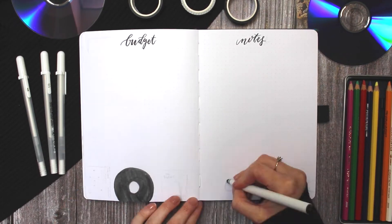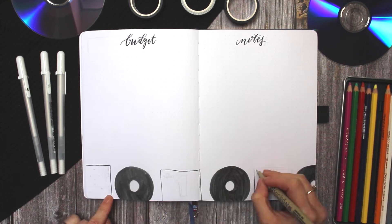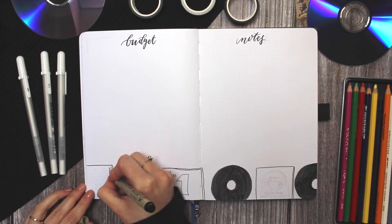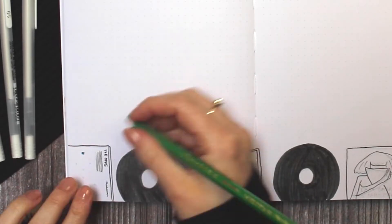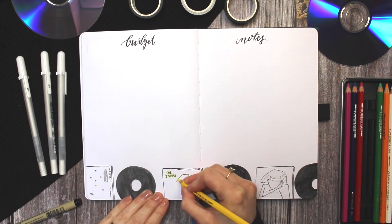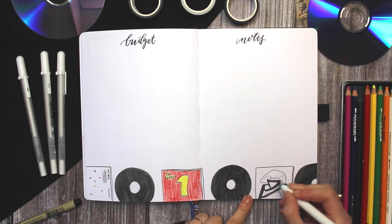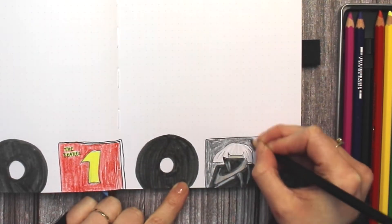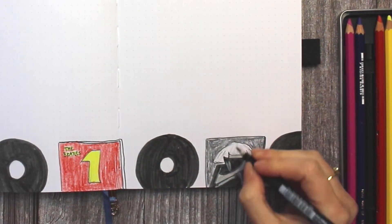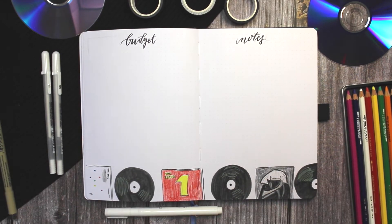Next I did my budget tracker and a notes spread, and I decorated both of those pages with some album covers and vinyls at the bottom. For this one I did an album by The 1975, another Beatles one, and Lady Gaga. I kind of messed up on her arm — it got way too thin — so that was not planned, but it's fine, happy little accident.